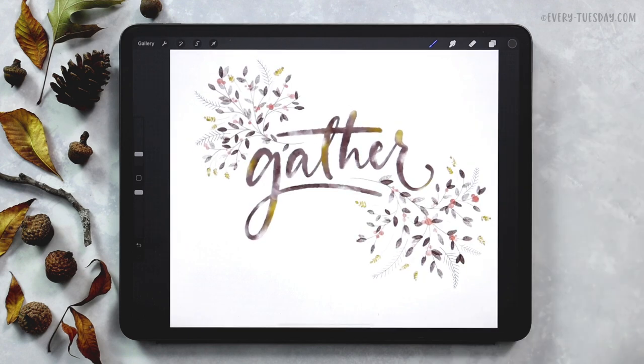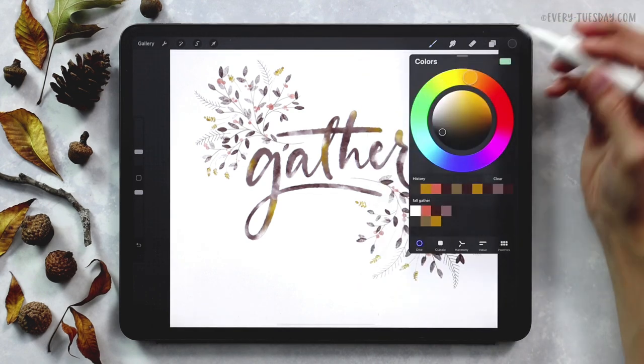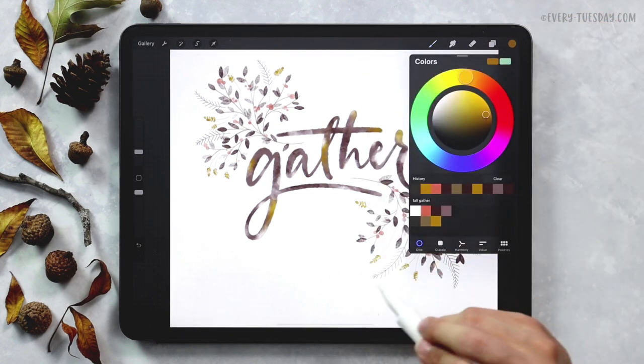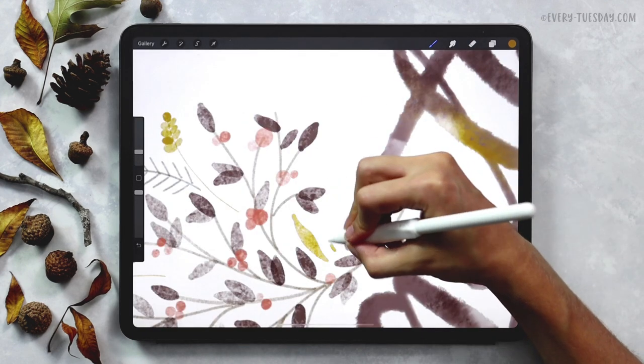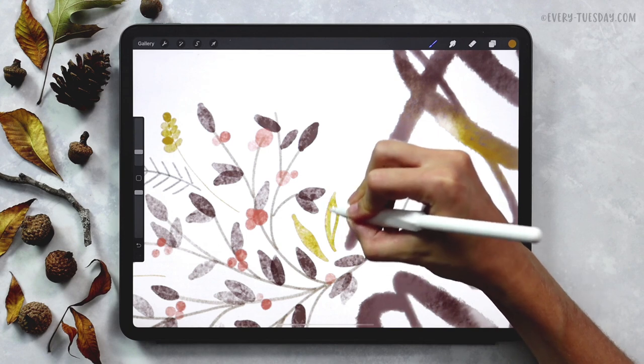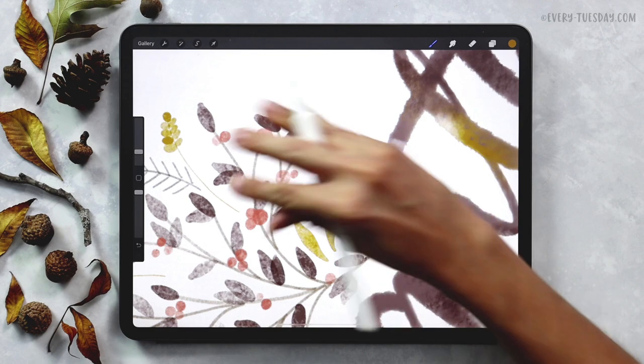We've got our pine elements in there and now to tie everything together and fill in some remaining white space we're going to add in some golden leaves — a really good element as a space filler. I'll go back to my Medium Paint Round brush, grab my gold color, and fill in some simple leaves. I make these leaf shapes slightly different than my other ones, just adding a little bit more variety. I'm also being careful not to touch my existing elements — I don't want it to seem too busy.